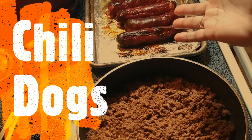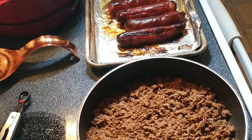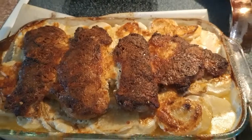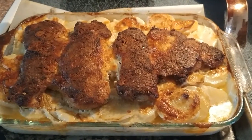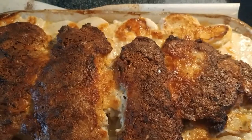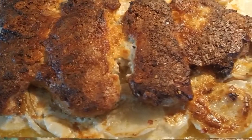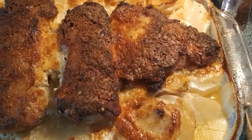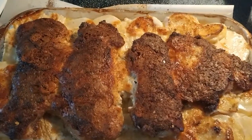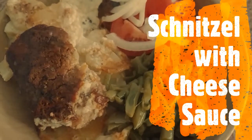Dinner is about to be served. Have a blessed evening and I'll see you tomorrow in the kitchen. We are about to dive into the schnitzel with a creamy sauce, with our potatoes, some green beans — dinner is served.